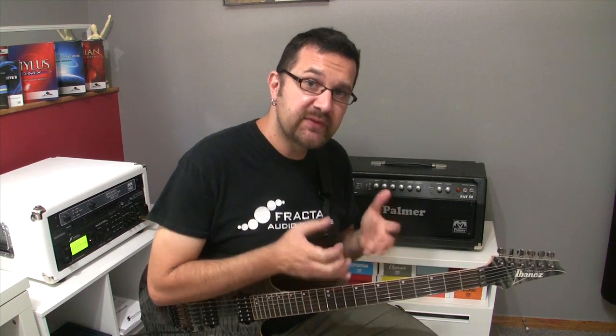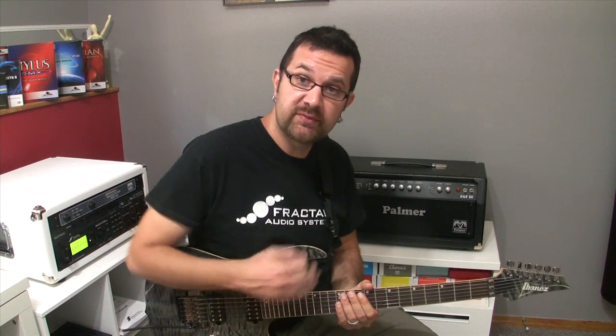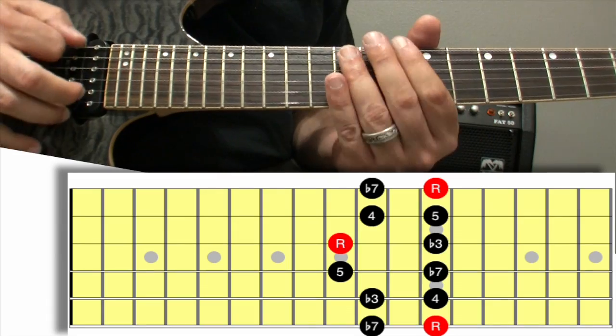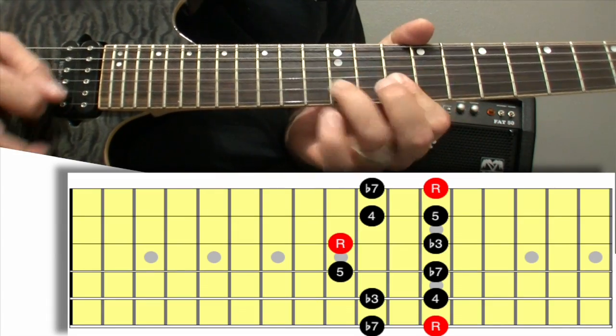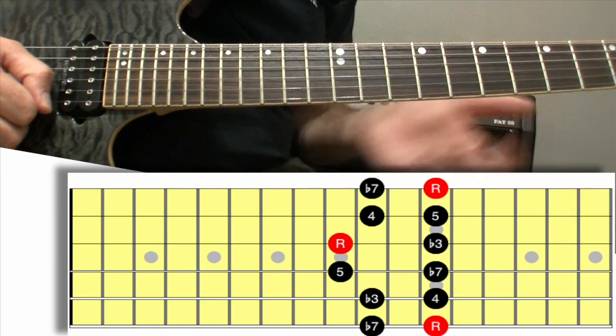I'm going to use the same concept, but this time with the fifth position. Here's the fifth position of E minor pentatonic all together. And if I only play strings five, three, and one, this is what I have.